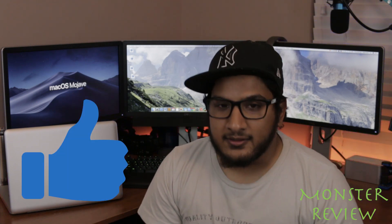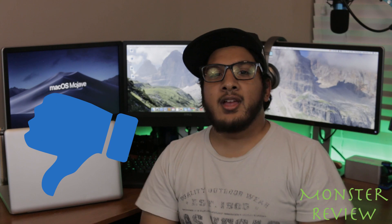As always, give me a thumbs up if you found this video helpful, or a thumbs down if you didn't. Thanks for watching, and I'll see you in the next one. Peace.